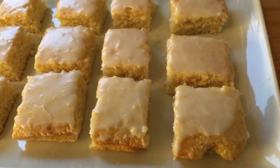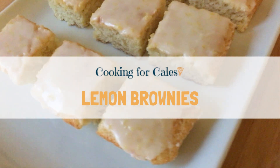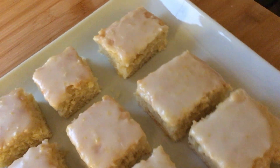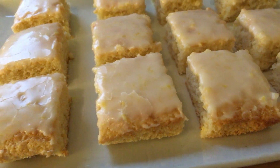Hi guys, it's Carla from Cooking for Kales, and welcome back to another video. Today we're making lemon brownies, a lovely alternative to the chocolate variety that we normally make. It is one of the simplest recipes you can do — these are ready in 30 minutes and they're really yummy and delicious.